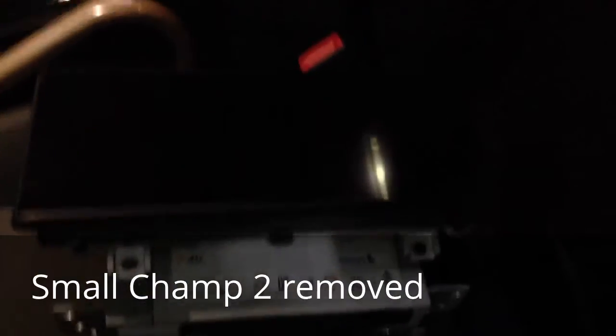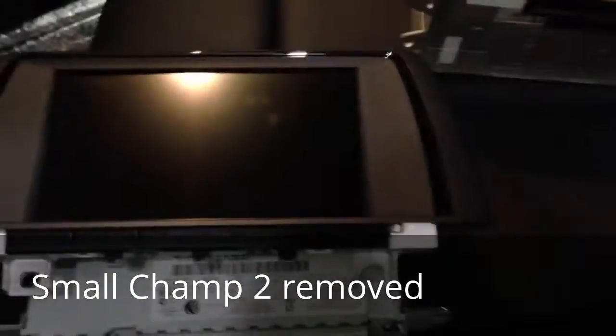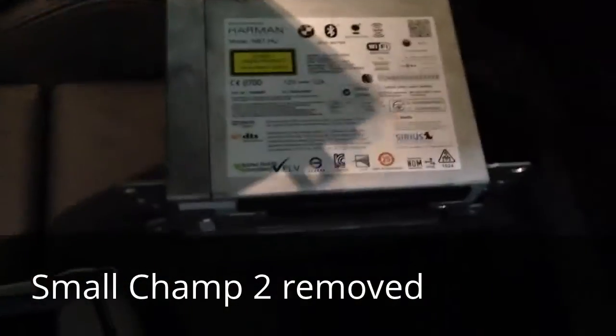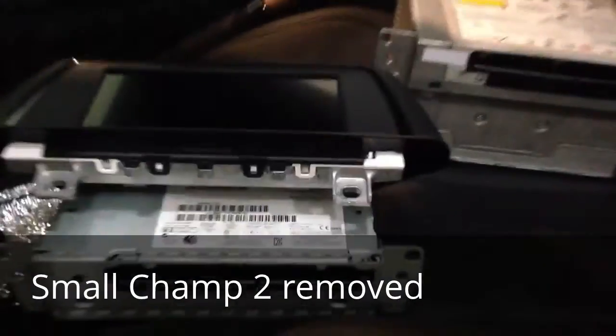Later we will replace this small one with this bigger one, and also fit the bigger head unit in it.